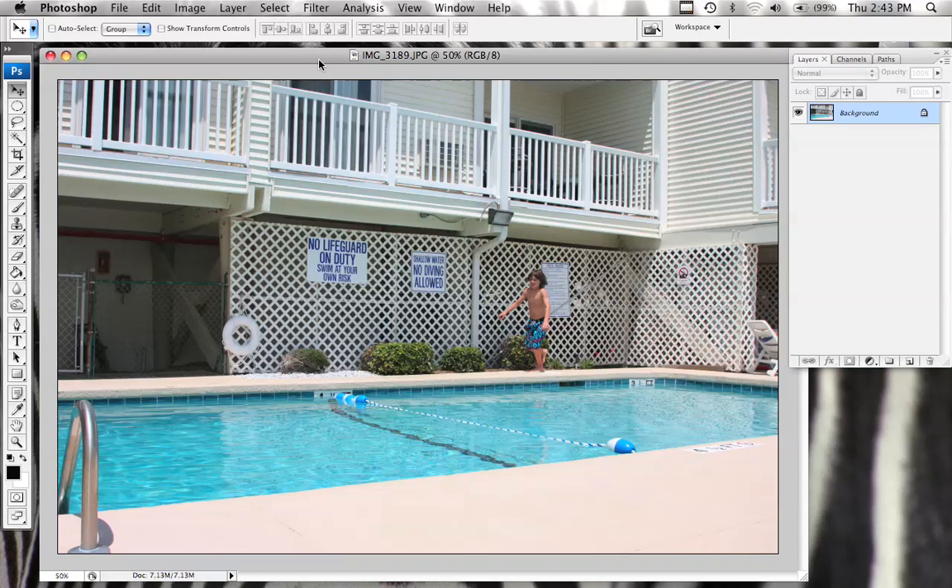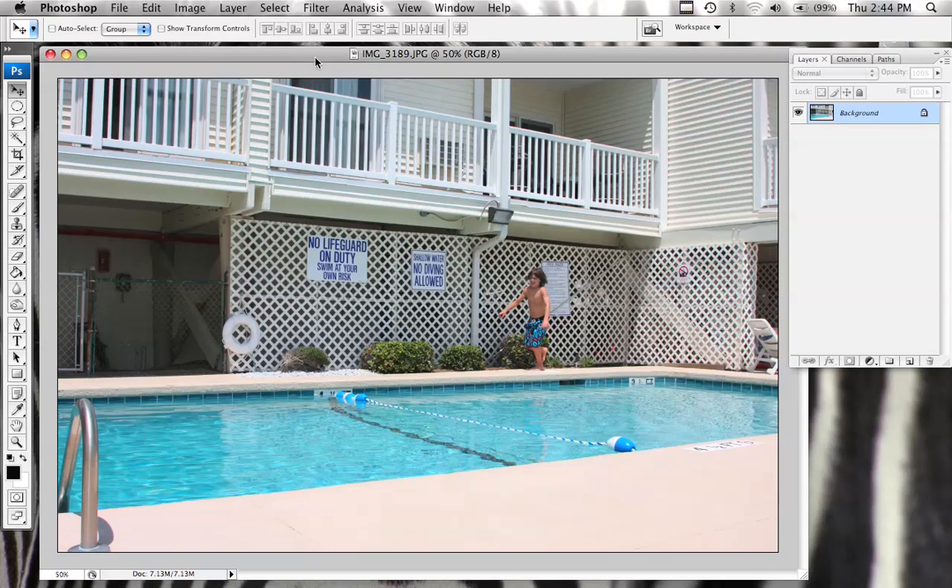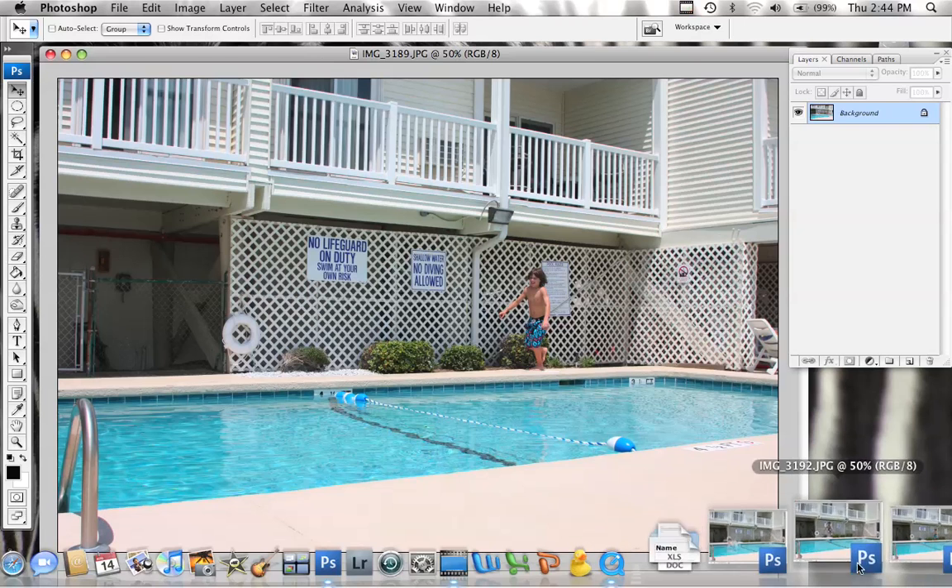What I've done is I've taken four images of my son Jeremy in various phases of running and jumping into the pool. I did this on a tripod because I want to make sure that the background is perfectly aligned so I don't have to do too much work later. This is the first image where he's getting ready to take off, and let me go grab the next image.